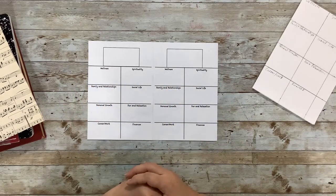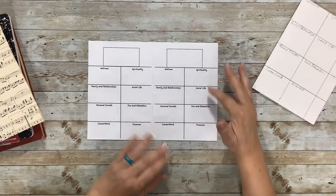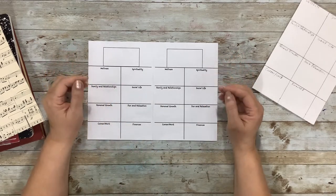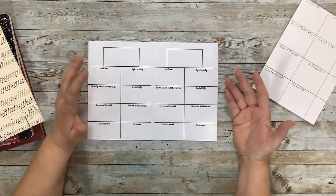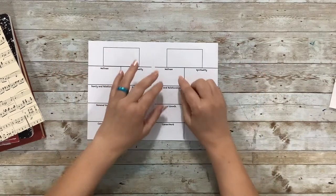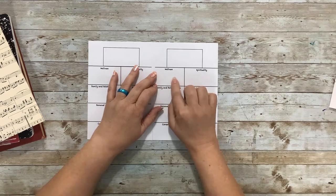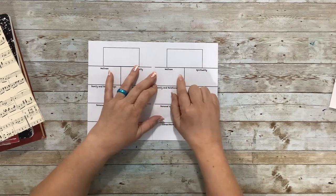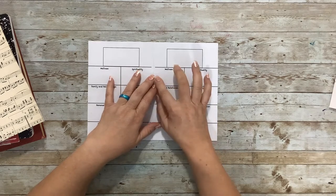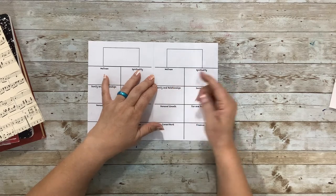So I came up with this layout with each of those categories. The idea is that every week you would be able to write something down that you did to promote or help yourself in that category. For wellness, maybe over the course of the week you walked 10,000 steps, or maybe you exercised twice — you can put 'exercise twice,' or 'ate a salad for lunch three times this week,' or 'went for a walk at lunch.'